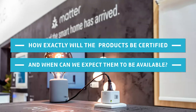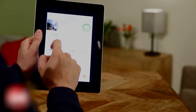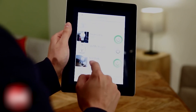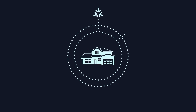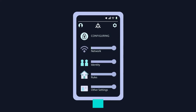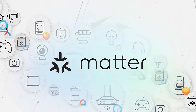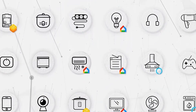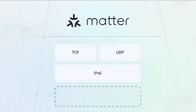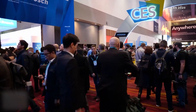How exactly will products be certified and when can we expect them to be available? Products must demonstrate interoperability in their individual programs as well as meet the criteria set out by the CSA in order to be awarded MATA certification. After the firm that makes the product has become a member of MATA, the company is required to send the product to be tested, request a manufacturer ID, select a compliant platform and select a testing provider from anywhere in the globe.